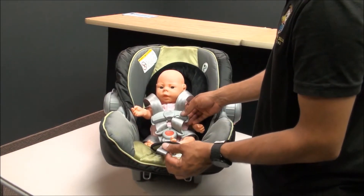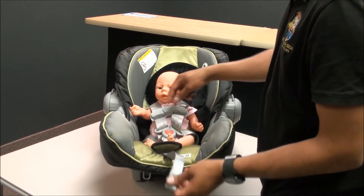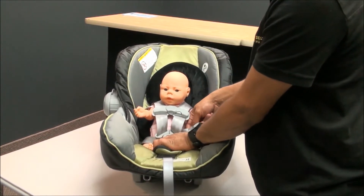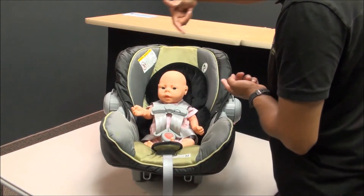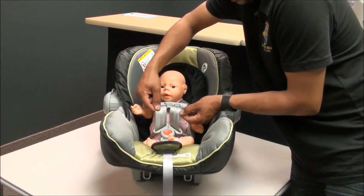Flip that on. Now you're going to pull on this to tighten it. As you tighten, you'll see it's a little uneven. First, see this slack around the hips — you want to pull that out. Just grab here and slide it up.